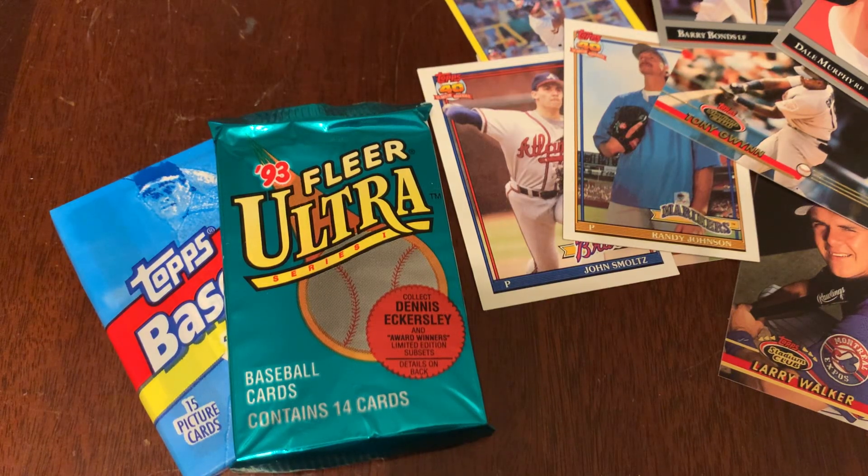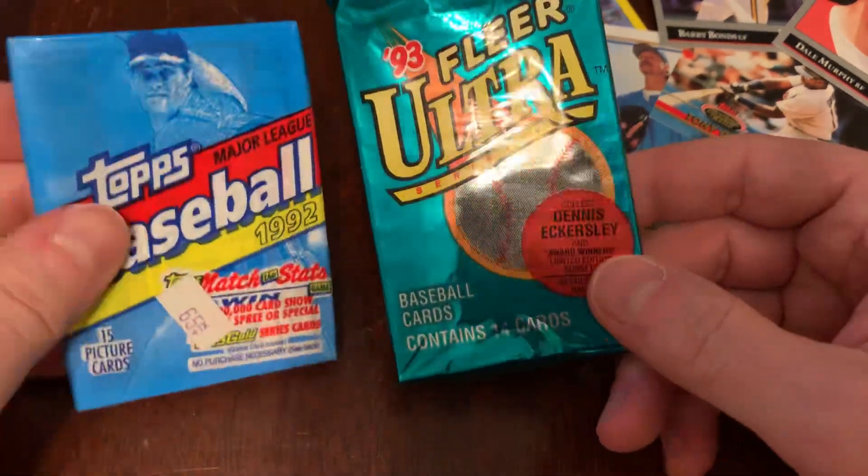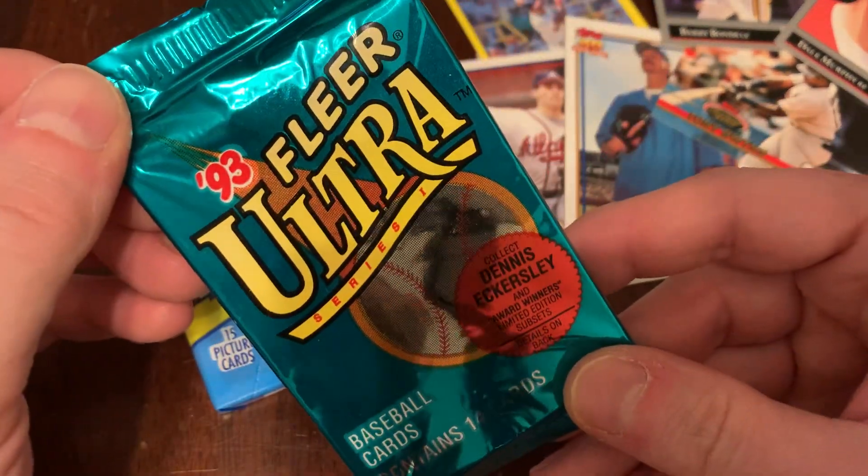Ahoy there, mateys. It's your captain speaking with two more packs of Junk Wax Era Baseball cards. This is a program called Junk Wax Genius, where I tell you 100% factual, accurate, perfectly pronounced facts about Junk Wax Era baseball players and talk about the cards that they appear on. Today we're going to open two packs: 1992 Topps and 1993 Ultra Series 1.